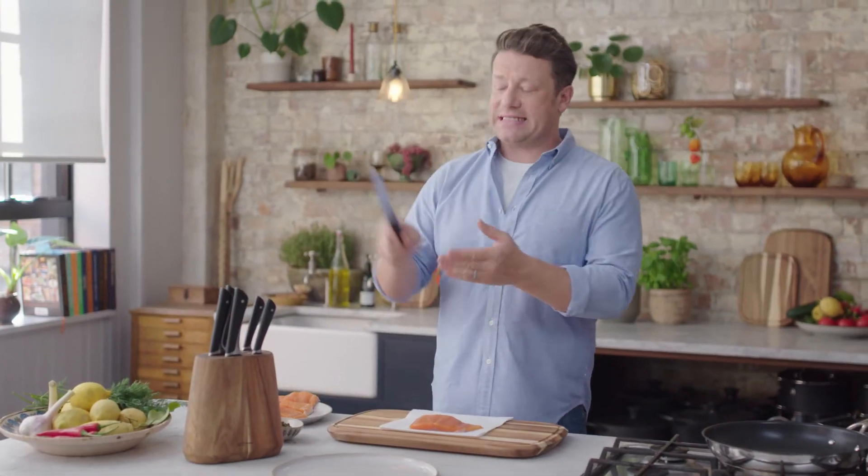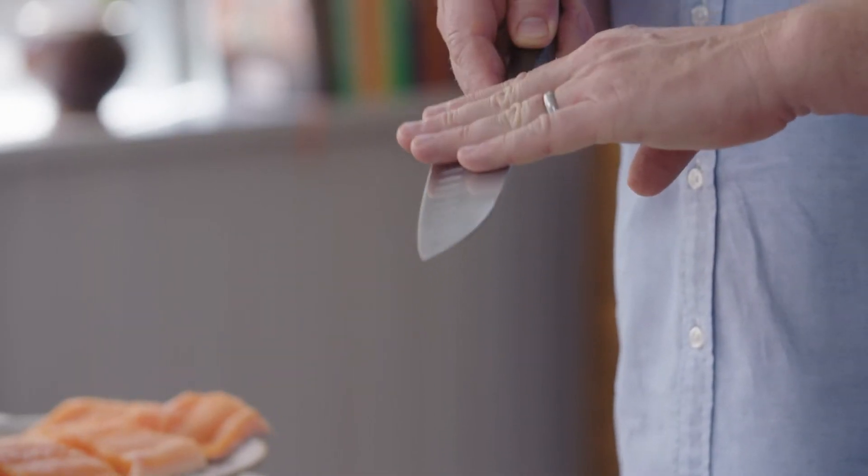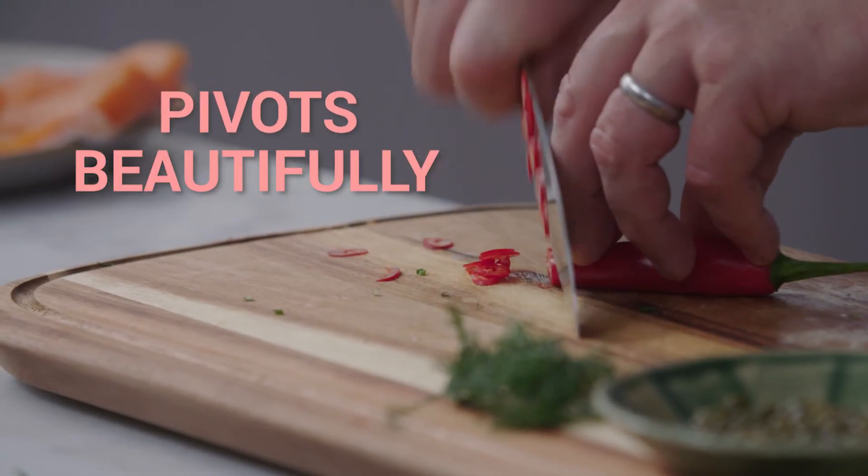Let me show you my Jamie Oliver Santoku knife. This is a classic Japanese shape. These little pits here let oxygen go in there and then it just sort of flies off really nicely. So it's a clever knife — it rocks beautifully, it pivots wonderfully.